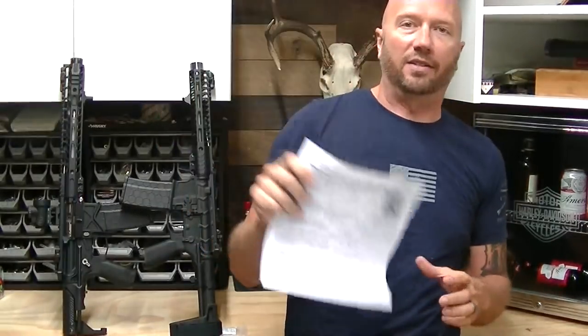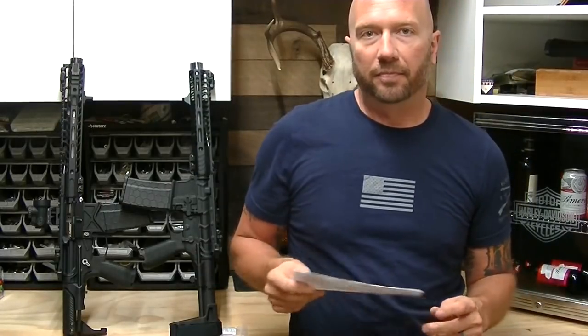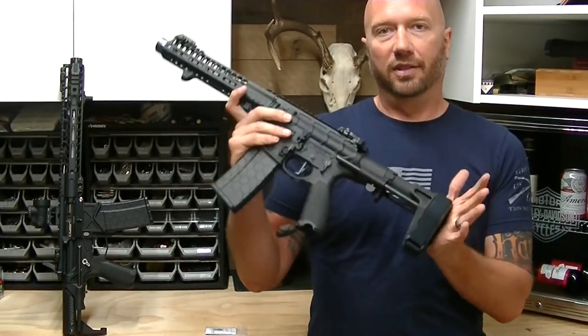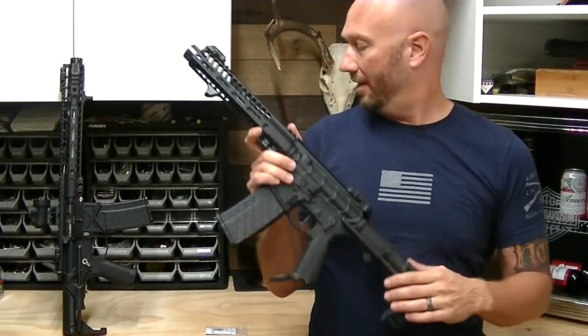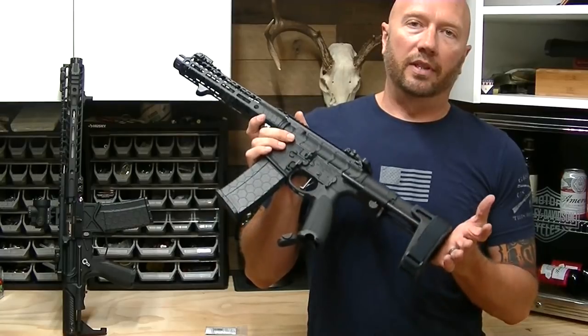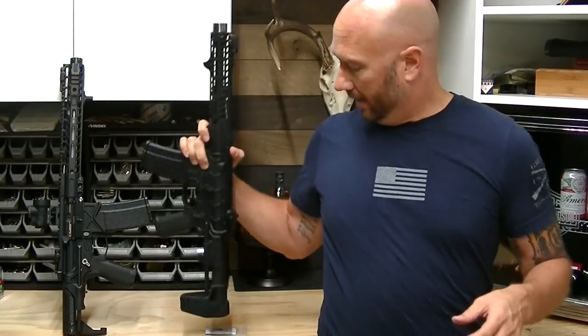Ten months later, I got my tax stamp back for my SBR. I don't know that I'll ever do another one. I just don't know that it's worth paying $200 for this, not being able to take it across state lines without getting prior approval — and all the hassle that goes along with it — when options have come so far that this pistol is effectively the same thing as my SBR. The NFA is just stupid. It's outdated. It needs to go.